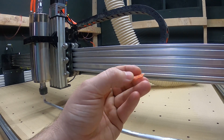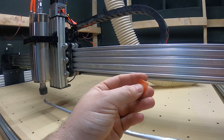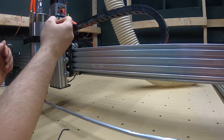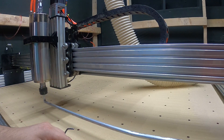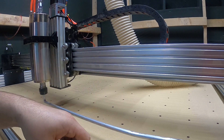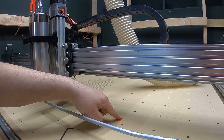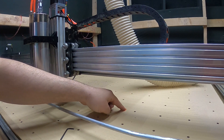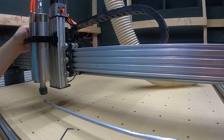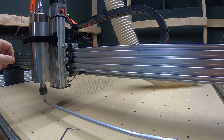I 3D printed some shims that are one millimeter — I printed a few of them. They look like little Cheez-Its. I put those in here. Since this groove was darn near one millimeter, I figured we'll start with a one millimeter shim and work from there. I put one on each side at the top to angle it this way, and we'll see how that works.